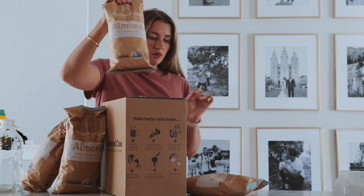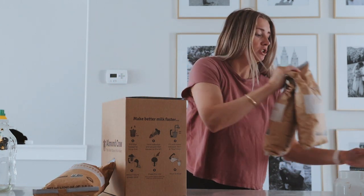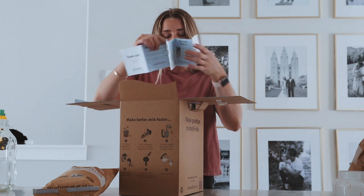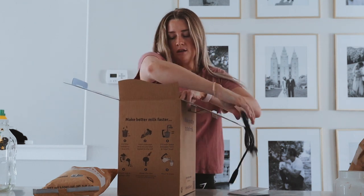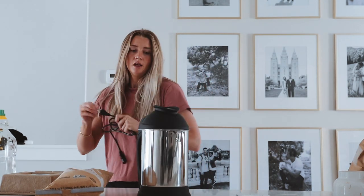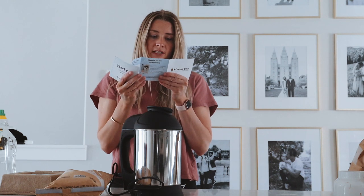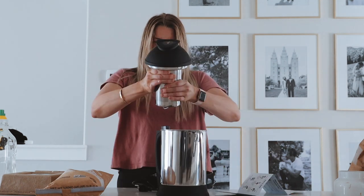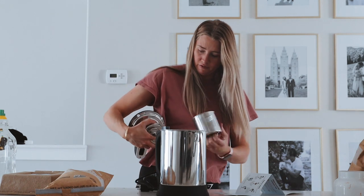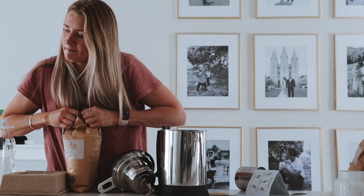Okay, let's jump into it! Today I'm going to do the almonds. They have some great recipes on their Instagram — cashew almond, coconut, cashew — lots of fun different things. This is the instruction guide, and their packaging is actually super cute. I like how small it is; I was thinking it was going to be a lot bigger. It says fill the basket to the one cup line.